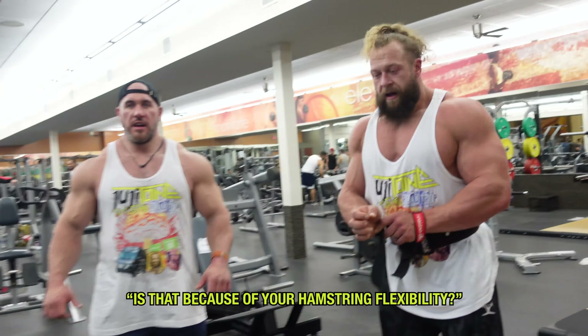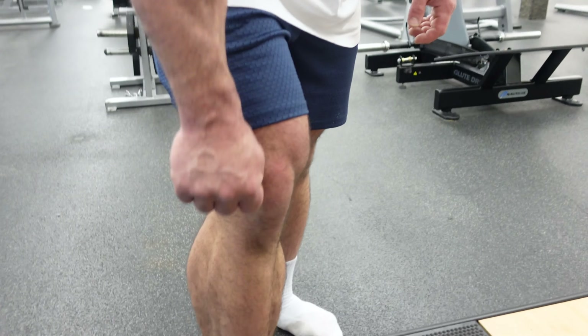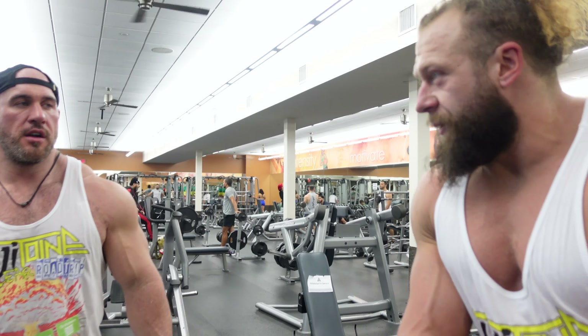You got a little bit lower than Antoine — is that because of your hamstring flexibility or what? It's because I want to. I just stop it where it's... it's kind of hard to stop it there. Stopping here is a lot of back; stopping lower is a lot of legs. Honestly, I don't see very many people doing this — not touching the ground on deadlifts.